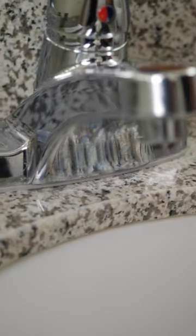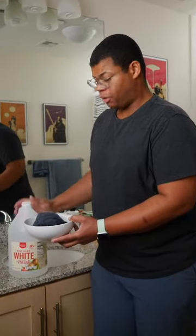As a bonus, let's take care of the hard water buildup around the faucet as well. I'm just going to soak a towel in our trusty friend vinegar. Just wrap that towel around your faucet, keeping that vinegar in contact with all that buildup.